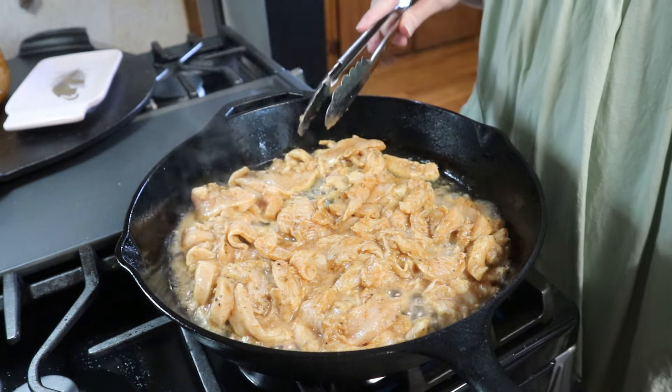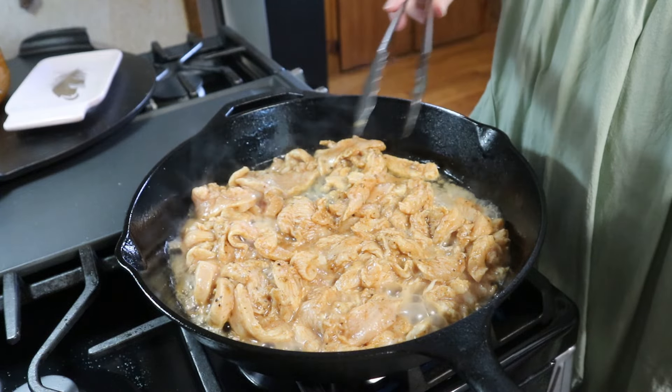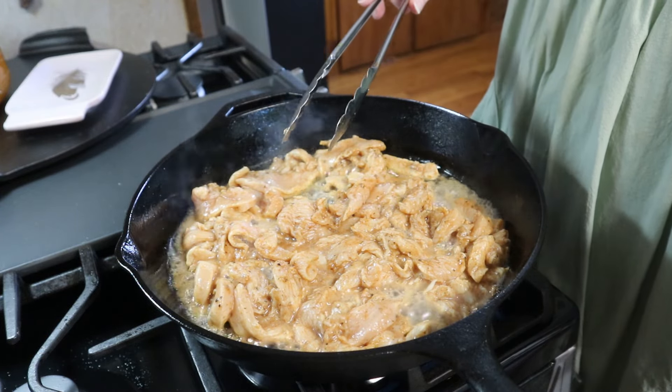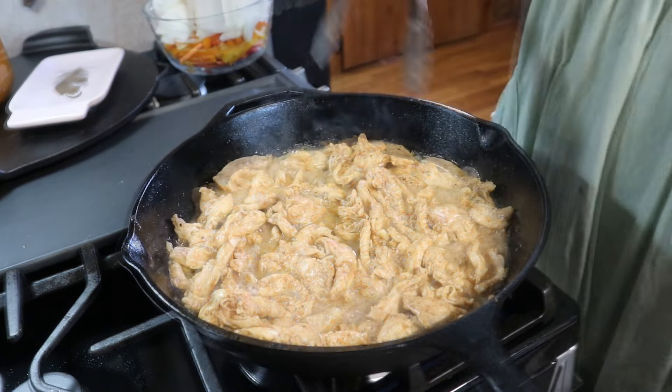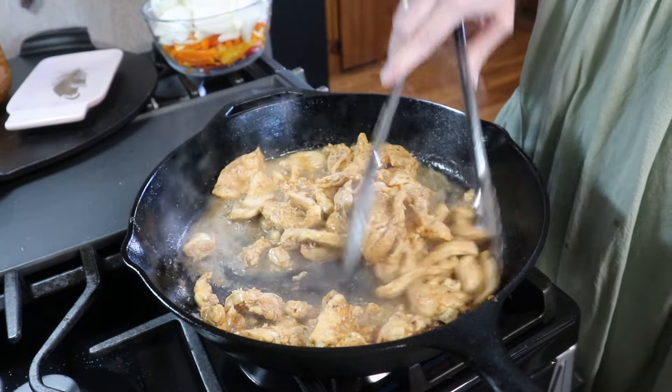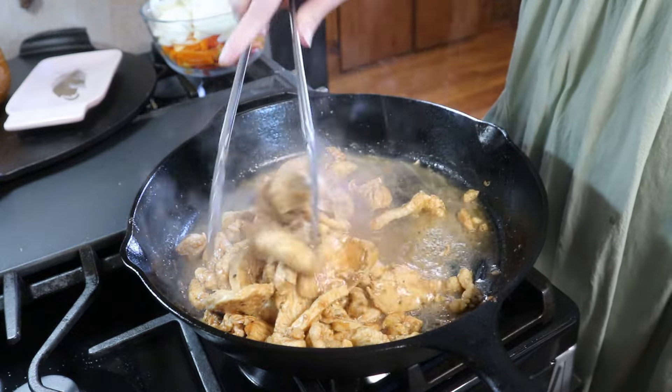I'm going to leave it alone and let this cook for just a couple of minutes, then I'm going to start tossing it around and let it finish cooking — it should take about five to six minutes. This chicken has been cooking for about five minutes and it's cooked completely through.